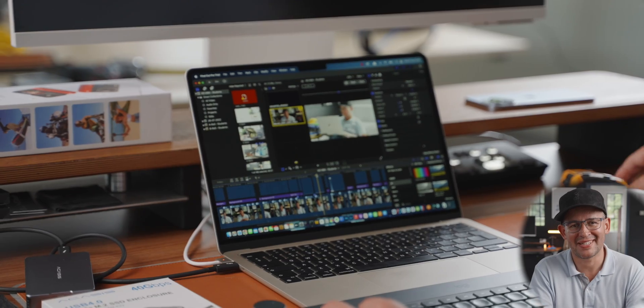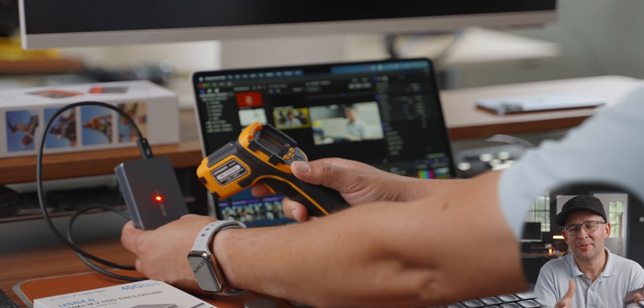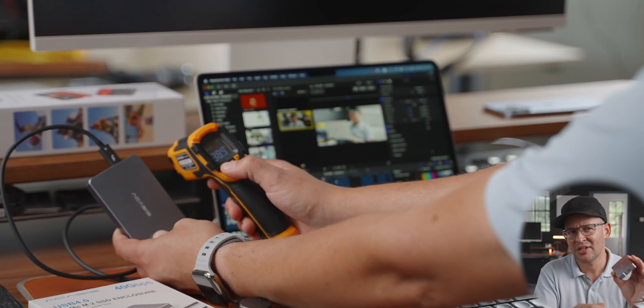I appreciate that the M2 MacBook Air is not really a machine for video editing, and I've done a couple of videos with more relevant use cases for it. But clearly with this Acasis enclosure, the MacBook Air doesn't even break a sweat when editing this video.